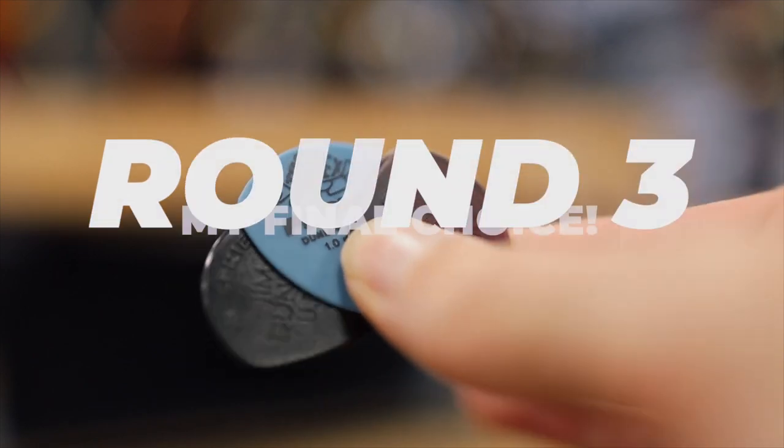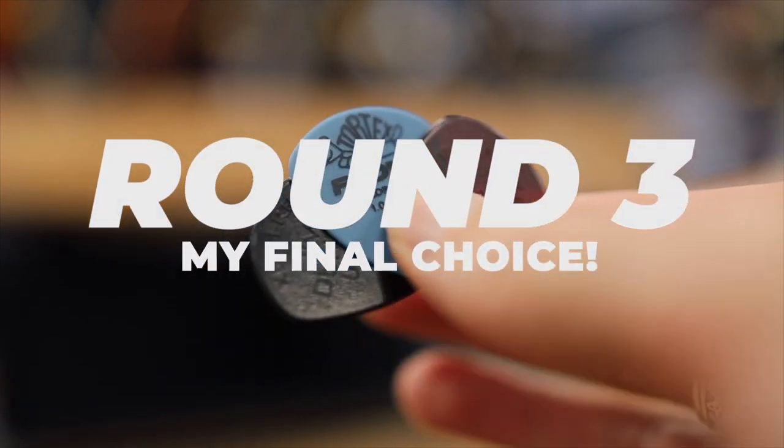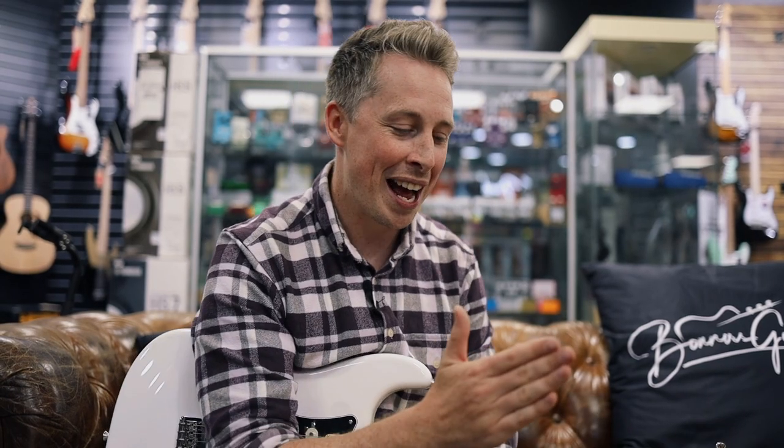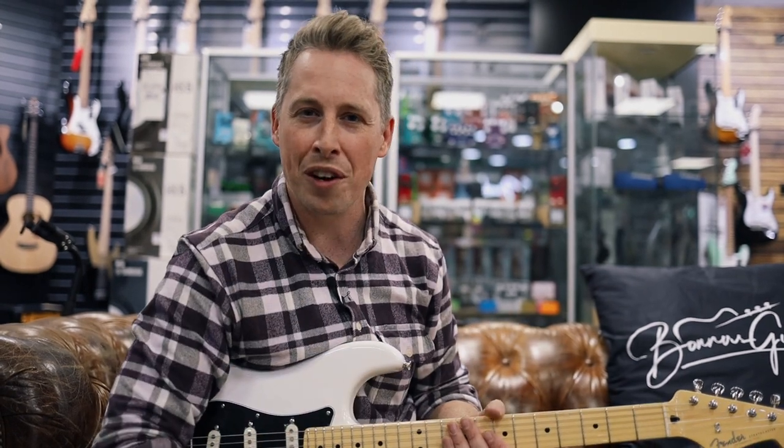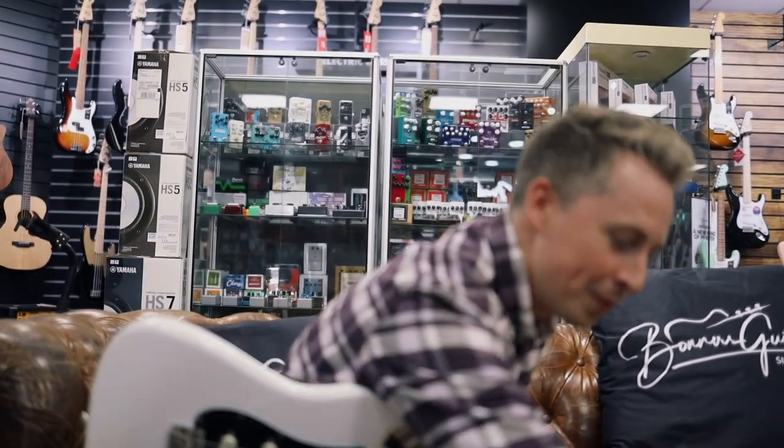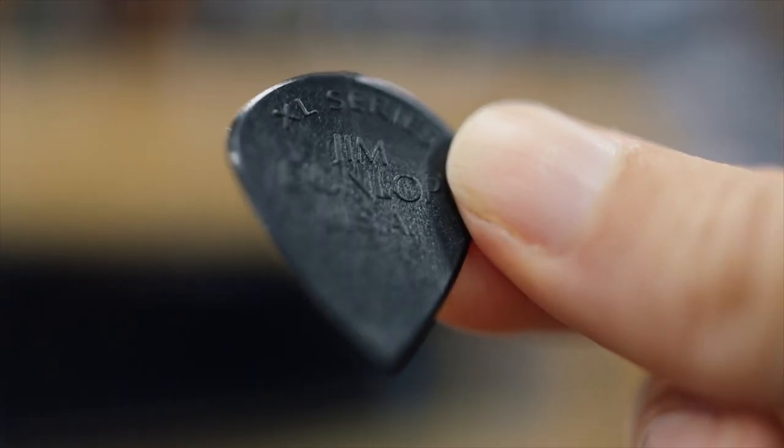We're in the final round. I'm now picking between three picks — it was two, now three; I brought one back in because I was keen on it. I'm going to play them, get more of a feel for each, and then give you my final verdict. Let's start with the first pick: the Jim Dunlop XL Jazz III.